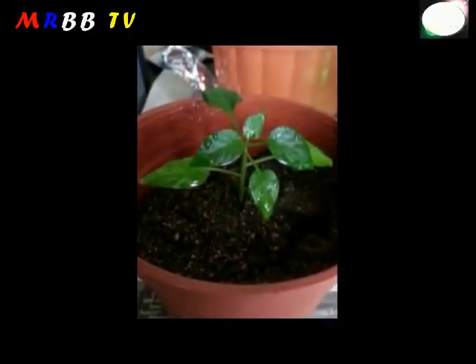It had grown approximately 1.7 cm and developed newer leaves.